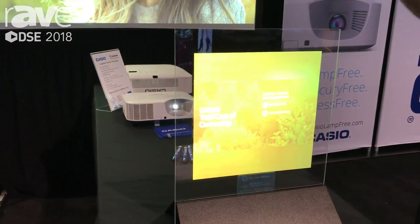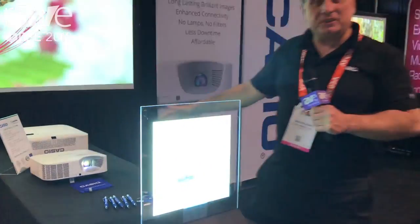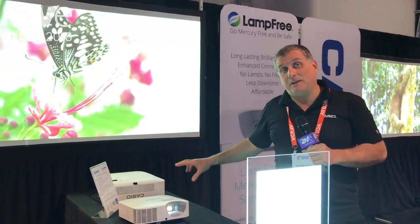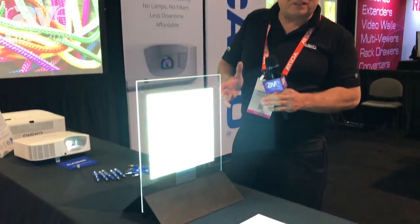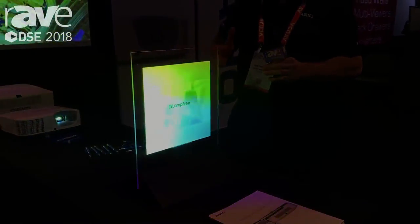So you can make a huge picture or a small picture. Using projectors for digital signage, especially lamp-free projectors which don't have any lamps or filters to change, is an advantage because you can customize the size of the picture and the image, and it has minimal maintenance on it.